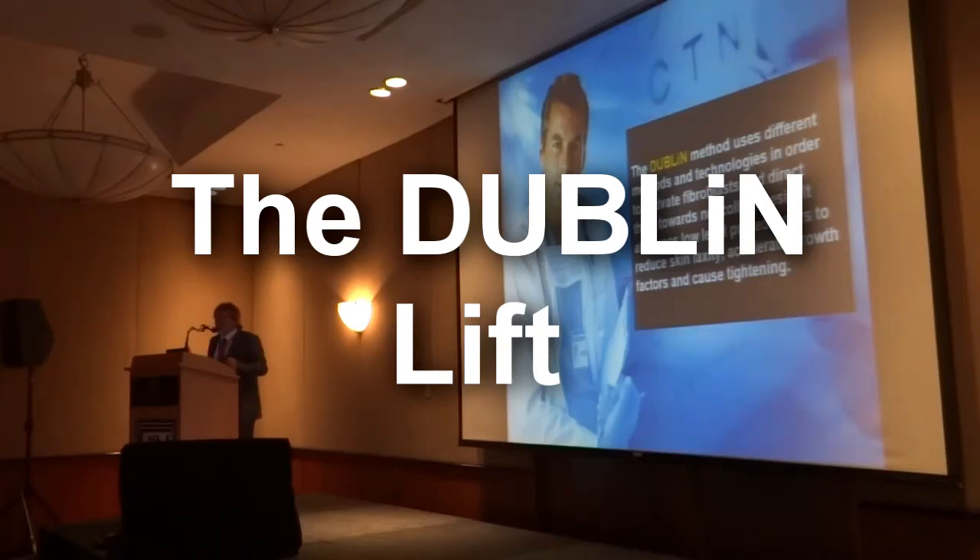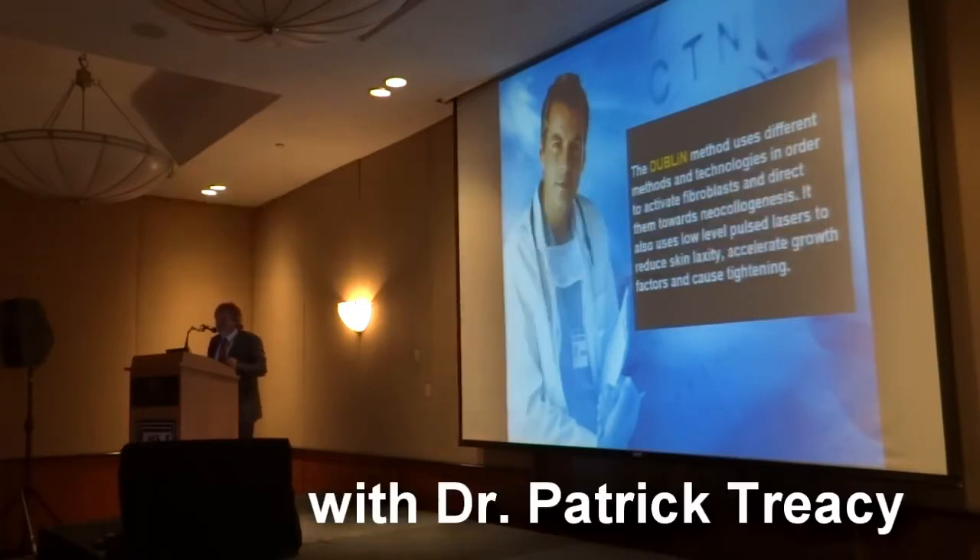I want to introduce a new method and I'm calling it the Dublin method, only because the different parts of it happen to fit the acronym of the city of Dublin. But I could have easily changed it and called it Berlin and used R for radiofrequency.